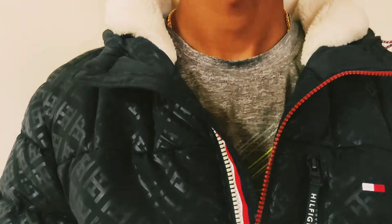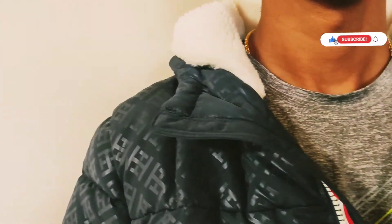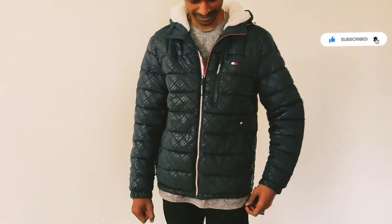If you like this unboxing and review, please like this — for men's, women's, and kids. Subscribe to our channel. Click the bell icon so you can see all the videos.